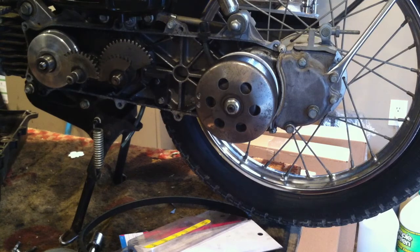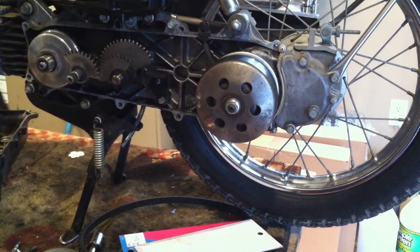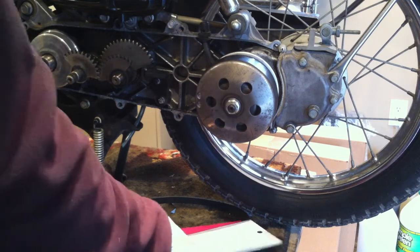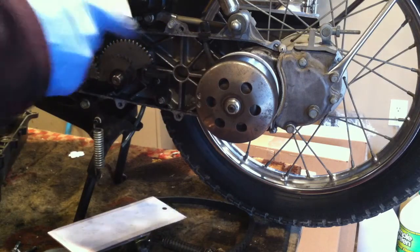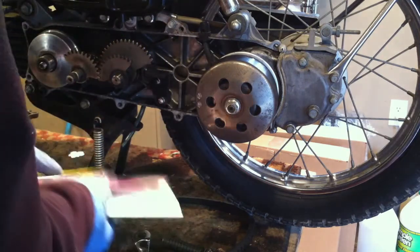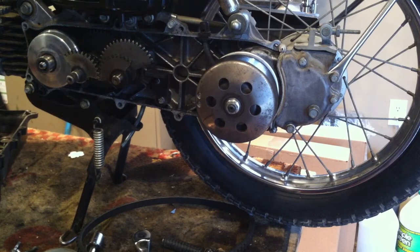I put new front brakes on — no more squeaky when you're riding and coming to a stop. It probably needs new rear brakes too. How long have we been going? 17 minutes.